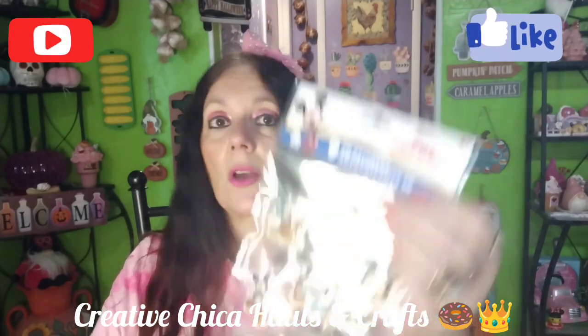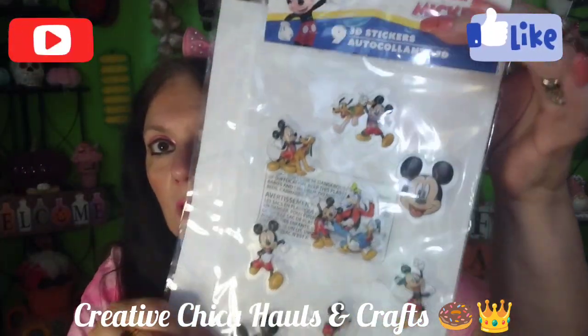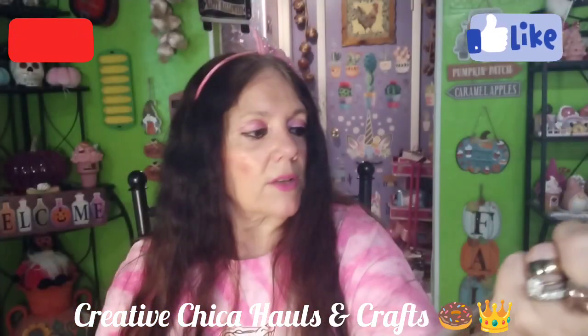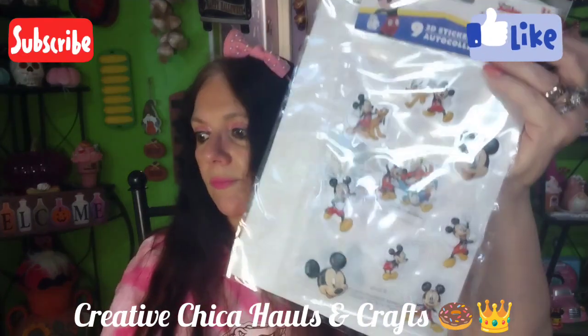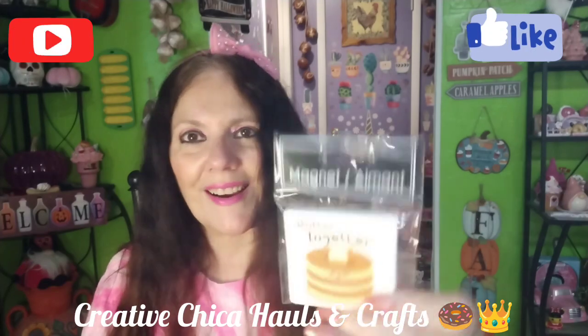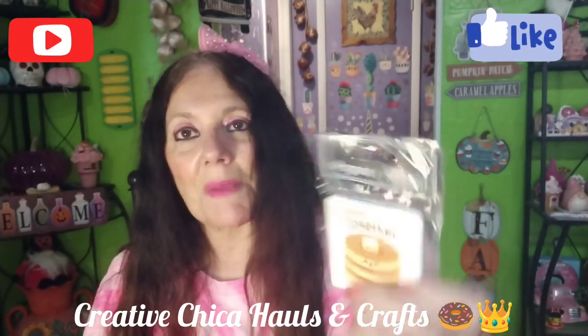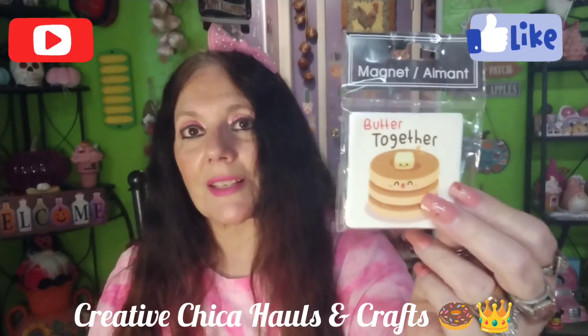I found these Disney Junior Mickey Mouse 3D stickers. Whenever I find Disney stickers I try to pick them up. I can use these on a card or on a memory dex. I also found this adorable little magnet that says 'Butter Together.' It reminds me of my son who passed away — whenever he lived with us he used to make us pancakes on the weekends. I had to get it, it was the only one there. Butter Together — that is adorable.